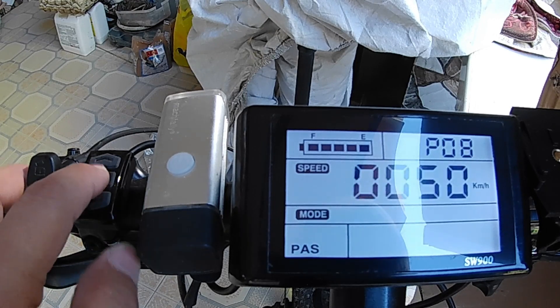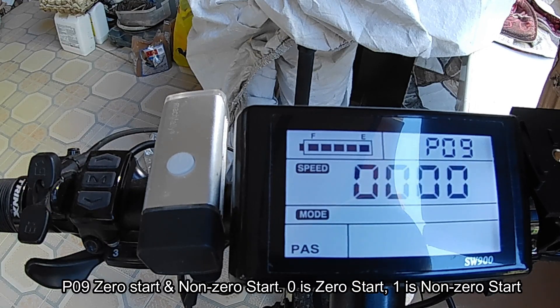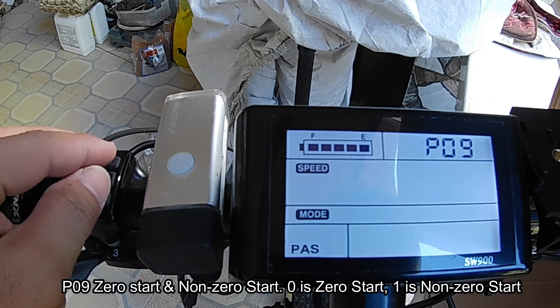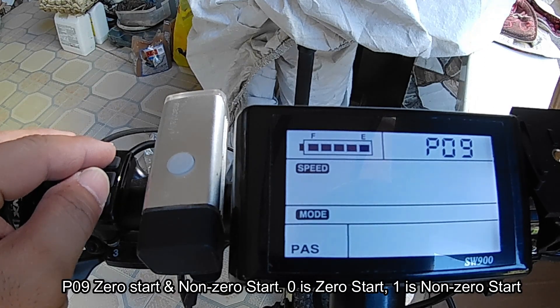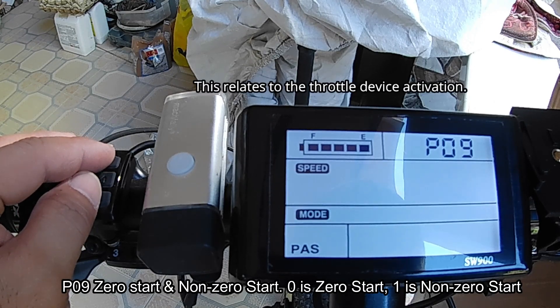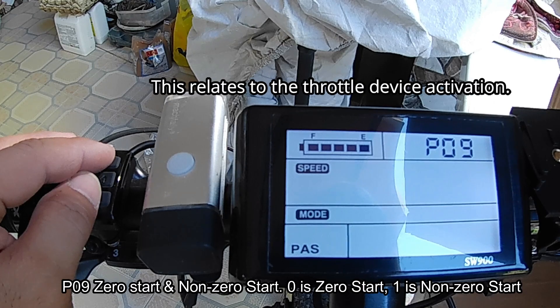P09 is the zero start setting. I haven't tested this one, so I'll just leave it at the default, which is zero.